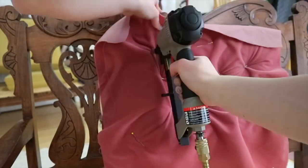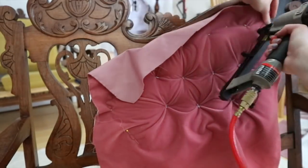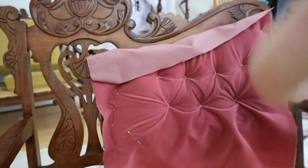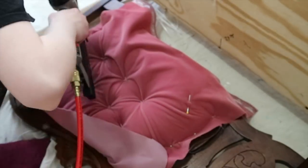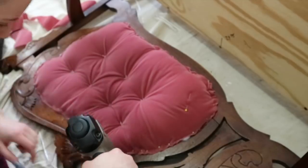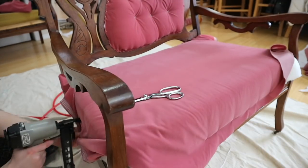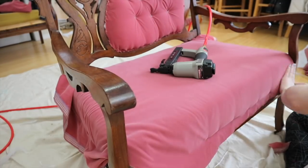I threaded ribbon through the button divots until it came out the back, then threaded it back through the front of the couch fabric and tied it off, which defined the divots nicely and created the tufted effect before stapling the fabric in place. I used pliers to help since there were many layers of material to get through. The needle was a very large hand-sewing one with a big enough eye for the one-eighth-inch ribbon. Then I stapled the material around the frame. I tipped the couch over to do the bottom since that gave me more control.